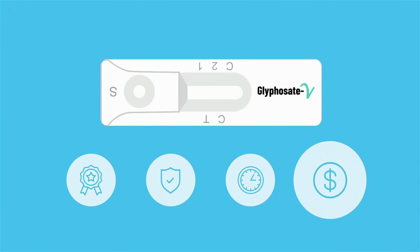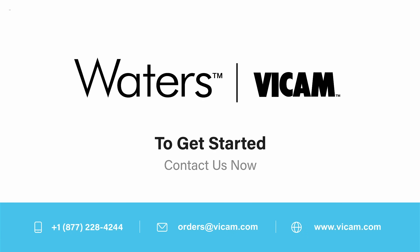Saving you time and money. Get started today — contact Bicam now.